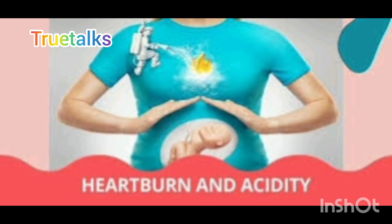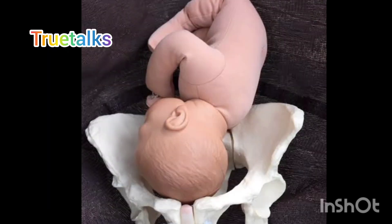You will be able to feel pain in the pelvis. If you go to the pubic area, you will be able to do some of these things.